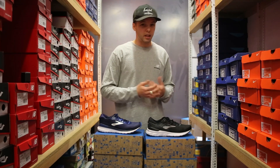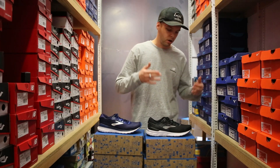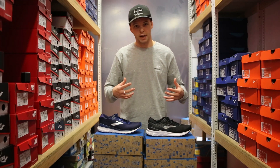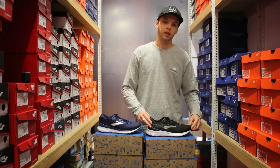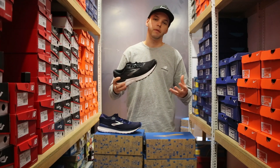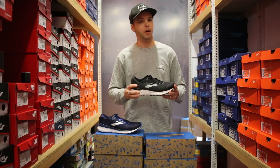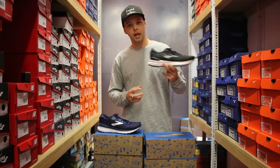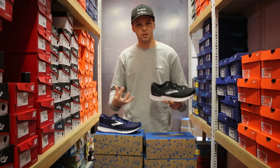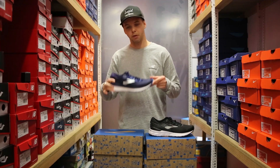On price, the new GTS 20 retails at $229.99, while the GTS 19 is $219.99. You'll probably be able to get the last season's model on sale very shortly — coming up to Christmas, likely down to around $170. So pick yourself up a bargain. I'd probably chase the older shoe if you can, but if you want something that holds the foot a little bit better, by all means go GTS 20.